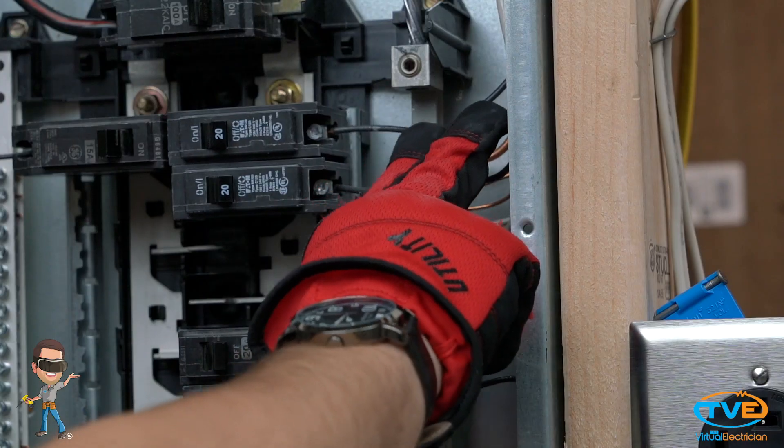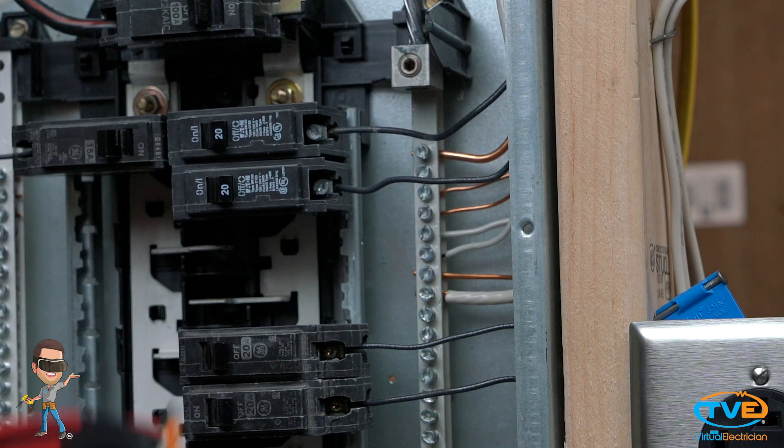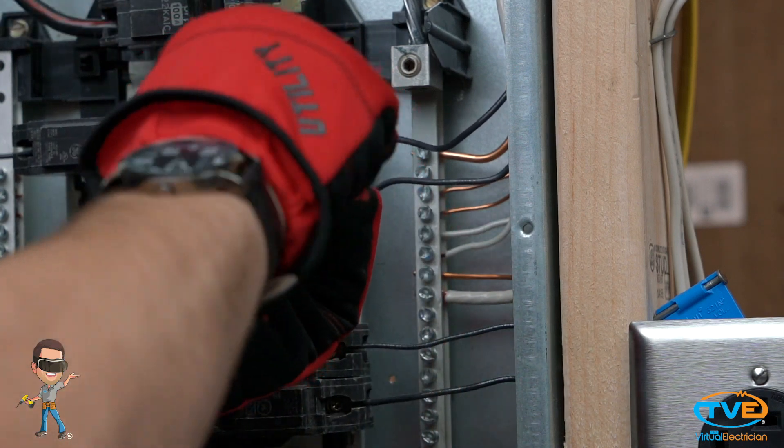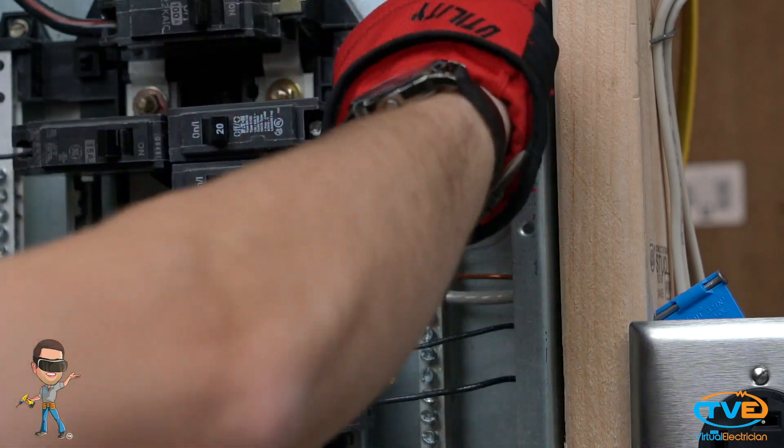Insert the wire into the panel. Install the ground on the ground bar, the white on the neutral bar. Install the black wire on the breaker and snap it into place. Turn on the circuit and test your work.